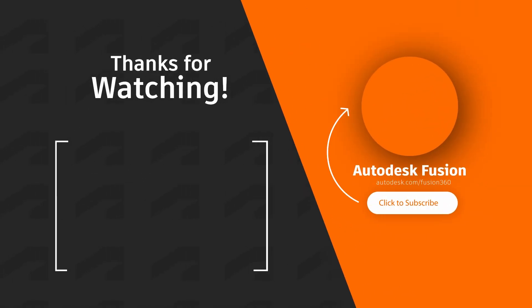Thanks for watching — don't forget to like, comment, subscribe, and click to watch the next video.